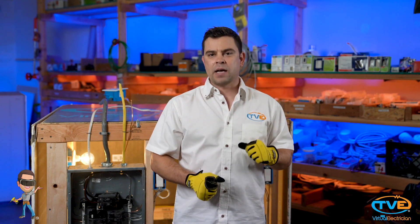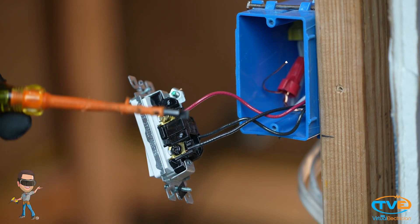Now, when you install the traveler wires, make sure you get in the habit of doing it the same way every time. For example, I like to install the red traveler across from the point, then the black wire underneath it. Now you go to the other side and you want to do the same thing.